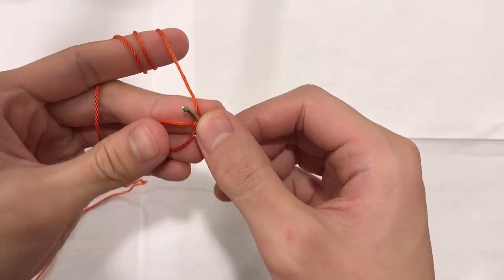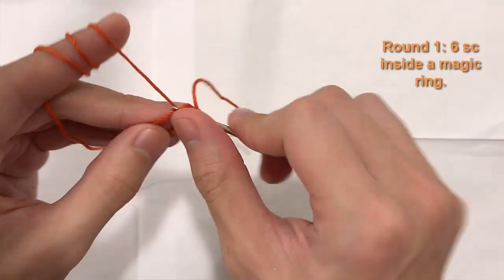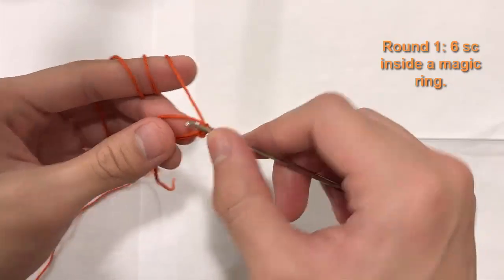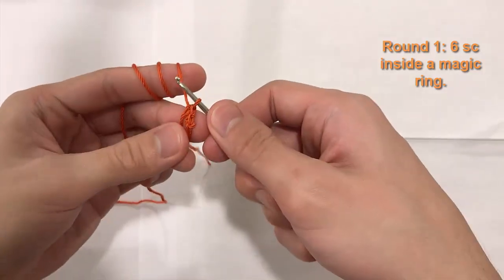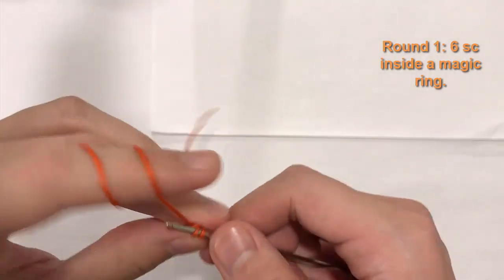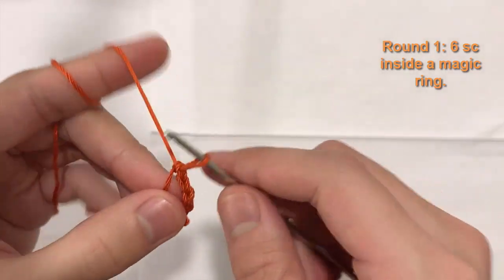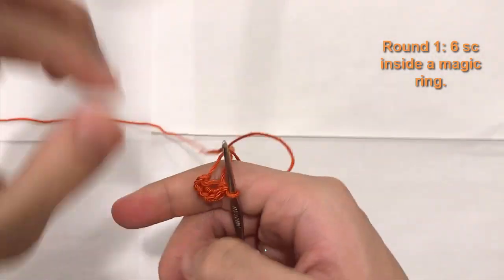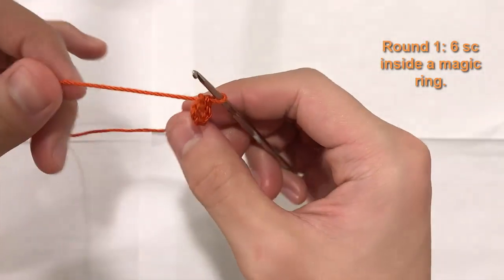Do six single crochets into the circle. Insert your hook from the bottom up through the circle, pull a loop through — two loops on hook — yarn over, pull through two. That's one. Continue until you have six stitches total. Take the tail and pull it to tighten — but don't tighten it too tight yet because we still have to work it; we'll tighten it later.